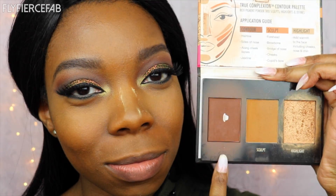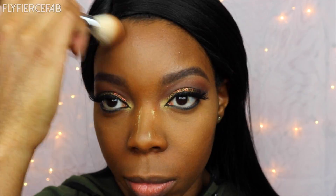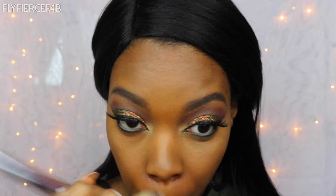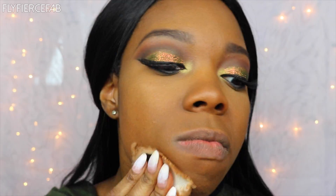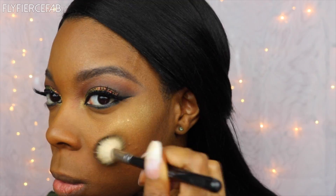I will be doing a video on my favorite brushes soon, by the way. Now to set the contour, I'm using my Black Radiance Contour Palette in the shade Medium to Dark. I took the contour shade and set all the contoured areas, then cleaned up the contour line with some Sacha and got rid of the excess powder with a clean brush. Now I'm going to set my face with the BH Cosmetics Studio Pro Powder in the shade 250, and then set my T-zone with MAC Pressed Blot Powder in Deep Dark. Now to highlight, I'm using the K-Lux Cosmetics Highlighter in the shade And The Winner Is, and going over that with the Artist Couture Highlighter in the shade Gold Digger. I sprayed my brush first with some Fix Plus by MAC.